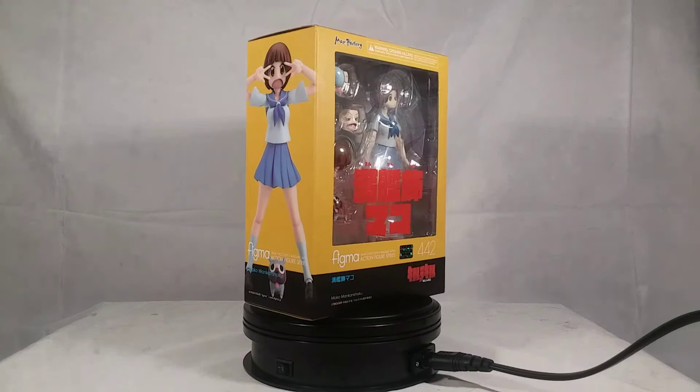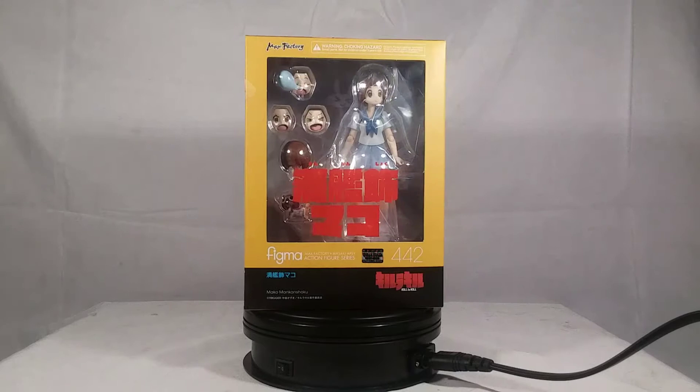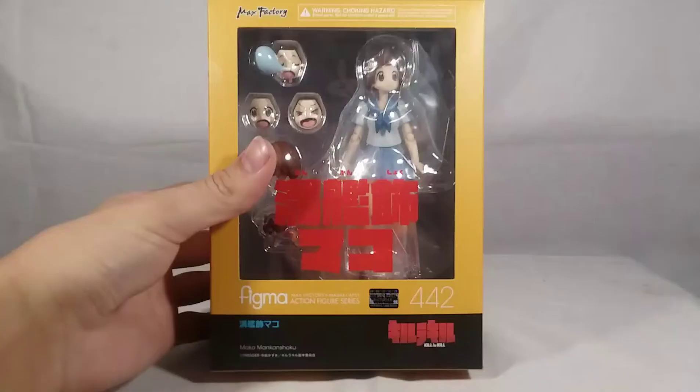I figured instead we would just give Mako her own review. It'll be short, but it'll still be a lot of fun because I think this figure looks awesome, and I absolutely love Mako. Kill la Kill is my favorite TV show of all time and I can't resist Kill la Kill anything. So with that, let's get into the unboxing review of the Figma Kill la Kill Mako Mankanshoku!